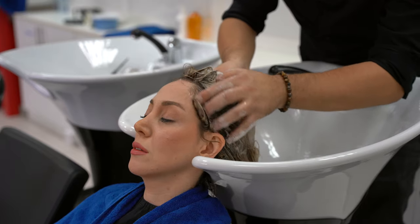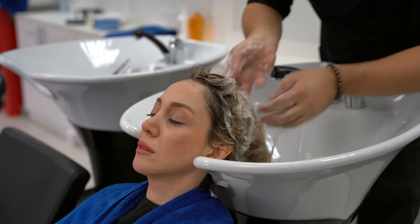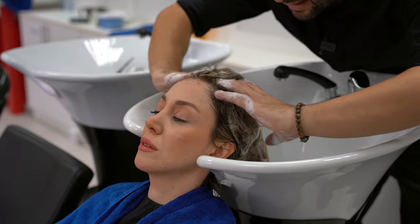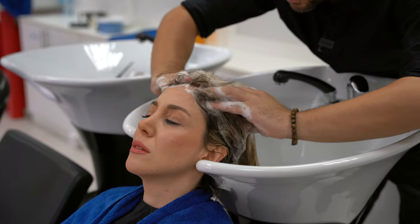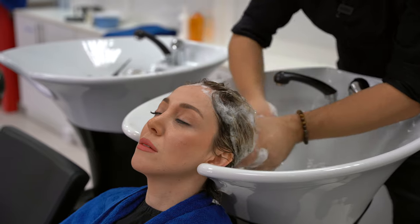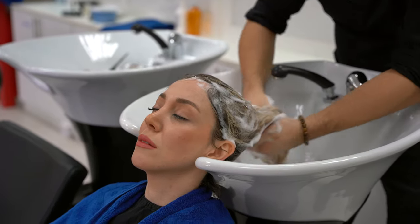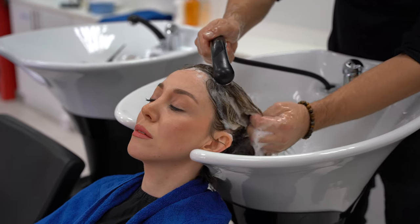We go one side and then the other side in a half-moon motion. When you use the half-moon technique, you can be sure you are scrubbing all areas of the scalp. For the top part, we use our fingers to cover that area and ensure we cleanse the entire scalp. We need to be gentle and not shake the head of the client. As you can see, just one drop of shampoo already gives a lot of bubbles.